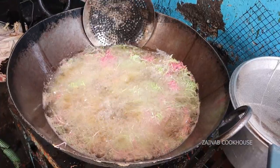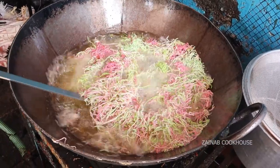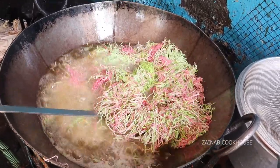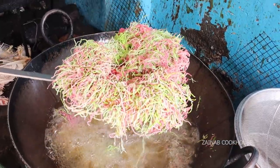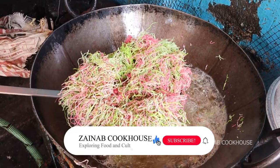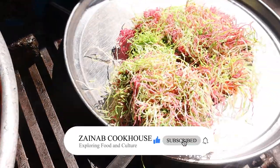Inshallah, in the future, you will see recipes that will make your heart happy. Many of you have congratulated us for 25k subscribers — thank you so much. We'll see you next time. Till then, take care. Allah Hafiz.